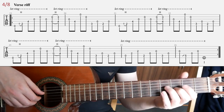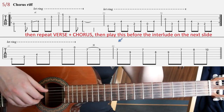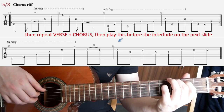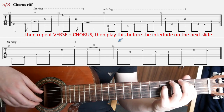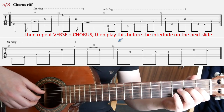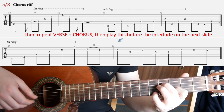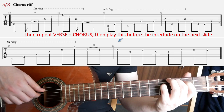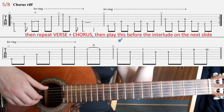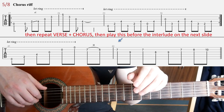Here on slide number 5, we have the chorus riff. You're gonna play it just twice, and this part is kind of maybe the least complicated riff in the whole song. After you play the first chorus, you're gonna play the verse and chorus one more time exactly as before — just come back one slide and then come back here to play the chorus riff. After the second chorus, you're gonna play the second line on this slide.